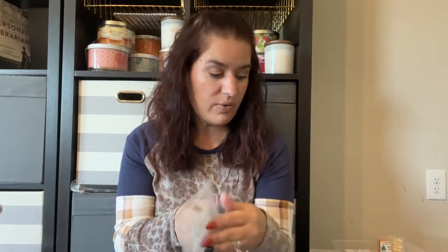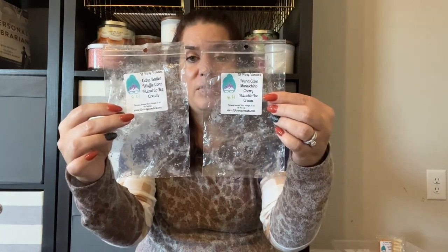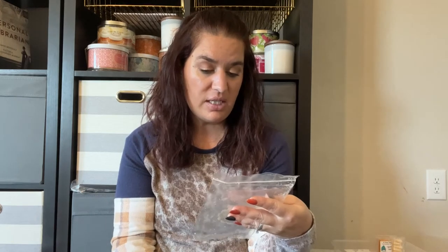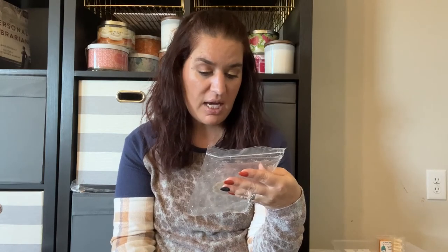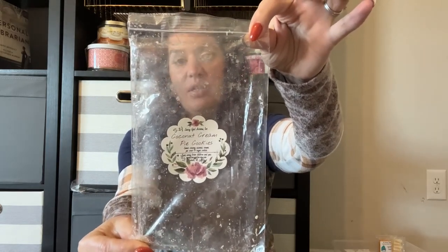Cake Batter, Waffle Cone, and Pistachio Ice Cream combined with Pound Cake, Maraschino Cherries, and Pistachio Ice Cream — both puppy packs — were spread all over downstairs and both were really good. I'm starting to buy more pistachio scents and hesitantly dipping into cherry scents, though I'm always afraid of that medicine smell. So far I've been enjoying what I've melted. Coconut Cream Pie Cookies from Saffy Girl Aroma — sweet creamy coconut cream pie and sugar cookies — was delicious. I use her breakaway bars throughout my entire downstairs in all warmers and they always perform really well and last a long time. I've never had any issues even with older wax from her.